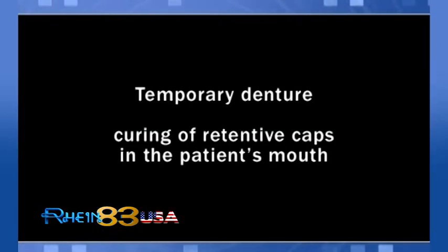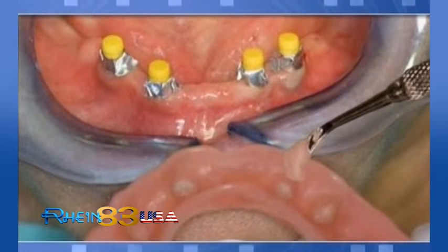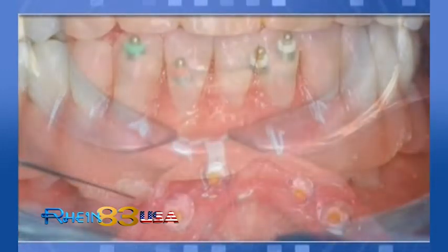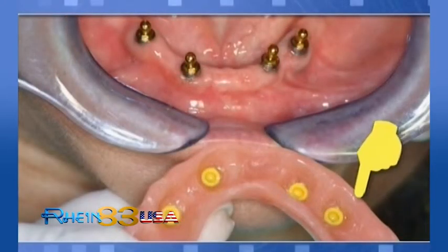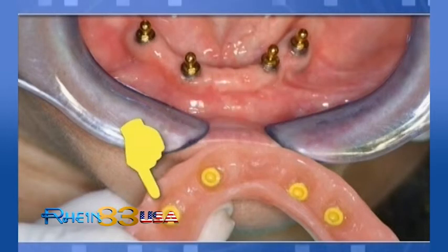Temporary denture — curing of retentive caps in the patient's mouth. During caps curing with resin, always use a protective disc to avoid risk of blockage by resin waste. A piece of plastic or disposable glove can also work well. Polish the denture to remove resin waste and deliver to patient. Be sure that any resin waste does not block attachment surfaces.